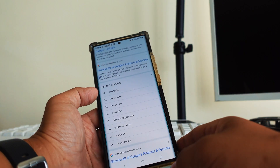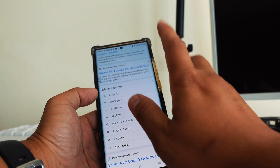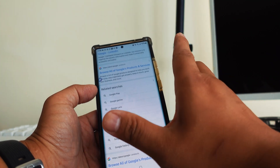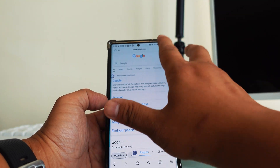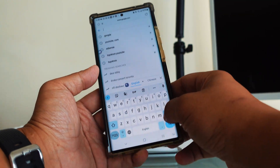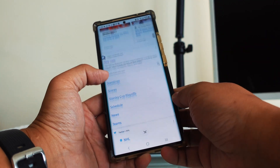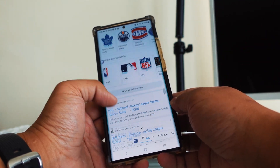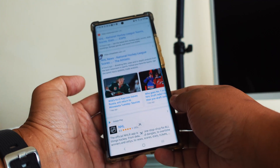Hey guys, this is chapter one, full of information for your Samsung device. If you want to learn about tricks and tips or even updates for your Samsung device, make sure you subscribe and press the bell button, because this channel is going to be full of contents and information that you need to know for your Samsung device.